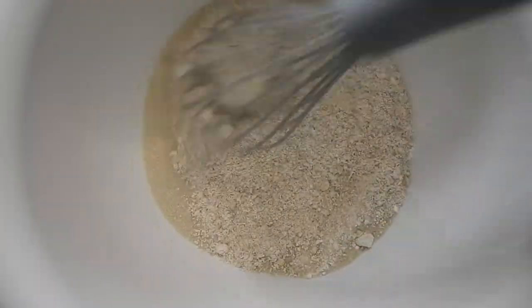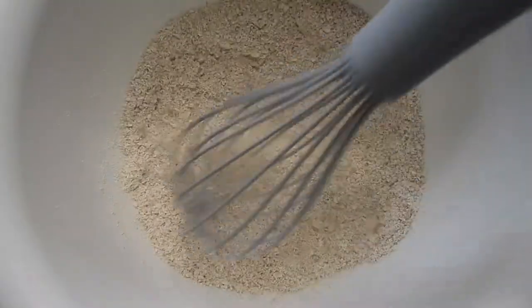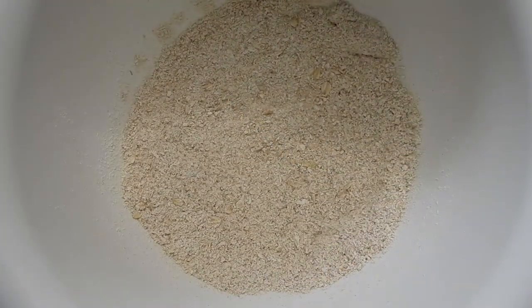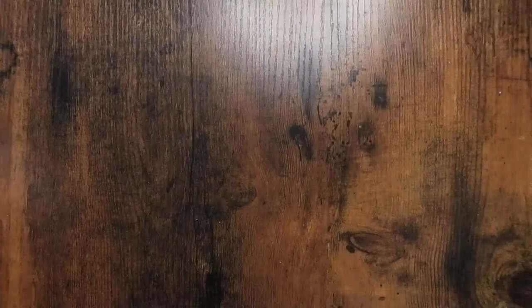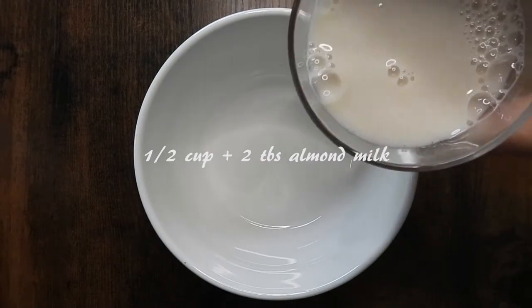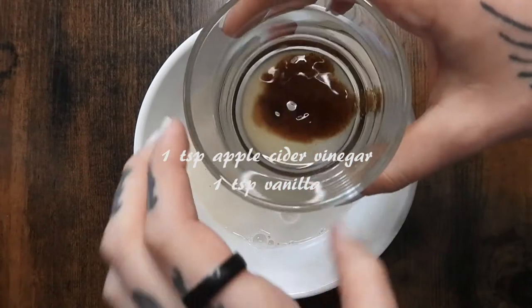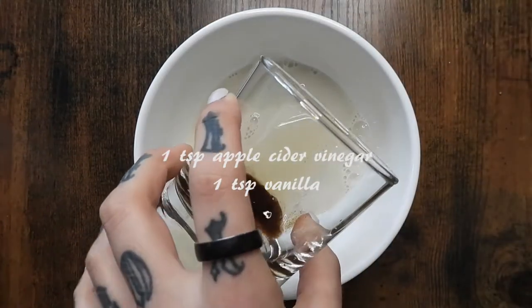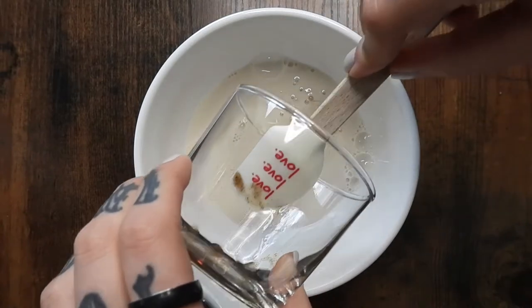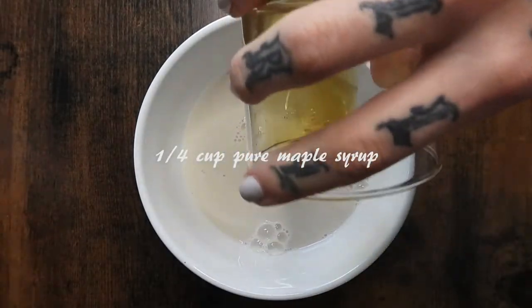If you want to use a different kind of flour or a different kind of sugar, feel free to. In a smaller bowl I'm going to prepare the wet ingredients: 1/2 cup plus 2 extra tablespoons of almond milk, 1 teaspoon apple cider vinegar, 1 teaspoon of vanilla, and 1 and 1/4 cup of pure maple syrup — not pancake syrup, maple syrup.